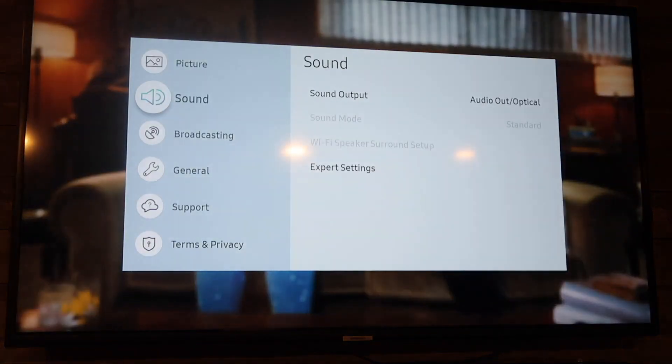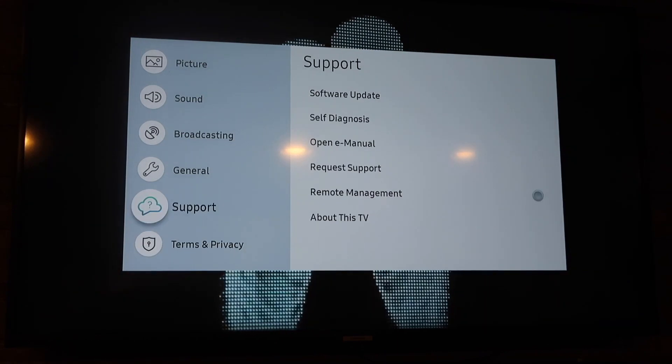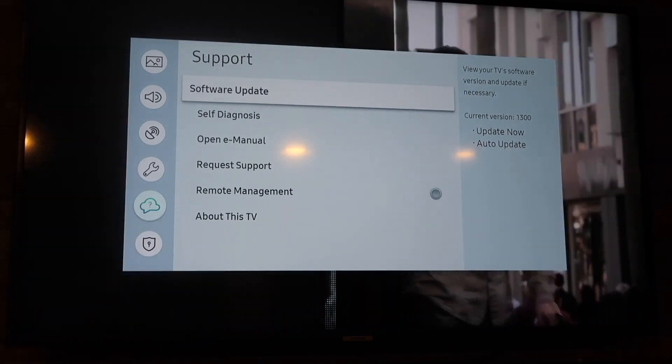When you click on TV, click back over to Settings just like I showed you before. When you go down to Support now, you'll see that it's not grayed out anymore, and you can go ahead and click on Software Update.